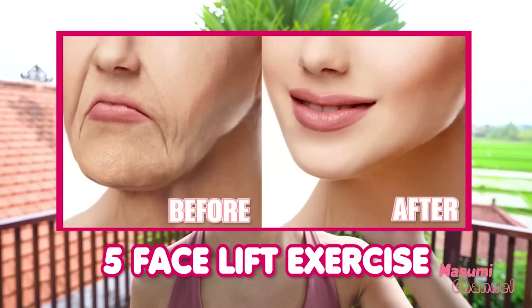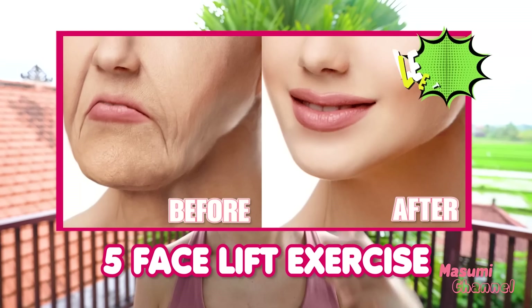Hello everyone, let's try 5 facial lifting exercises. Let's get started.